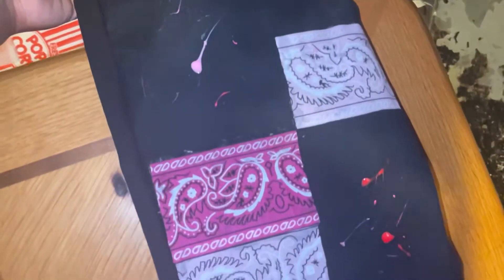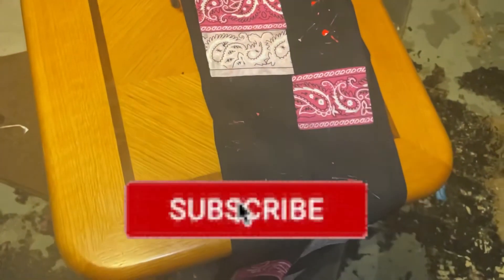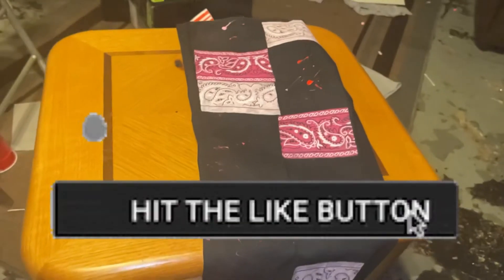They look good. Let's add some splatter to them. I was going to make this a whole separate video, but I was like, let me just throw it in there. But let's get to the party, man — we was lit.